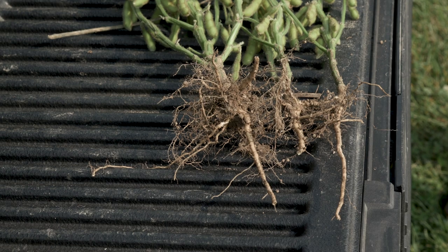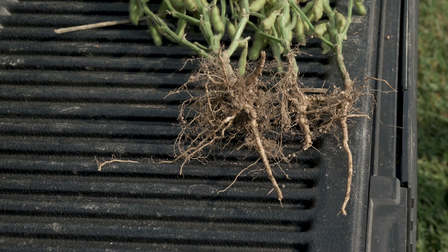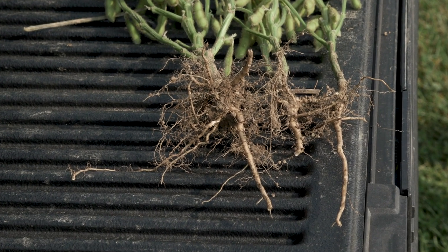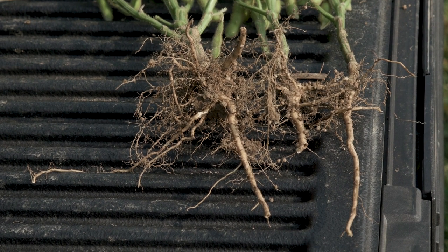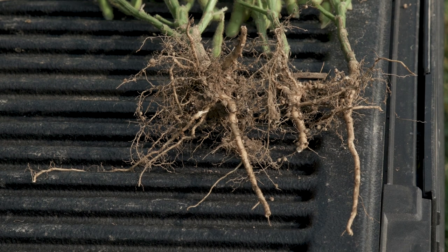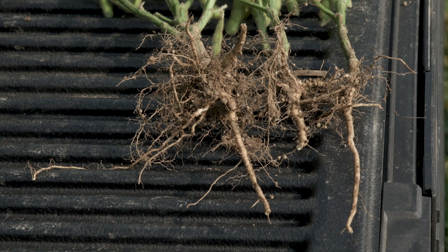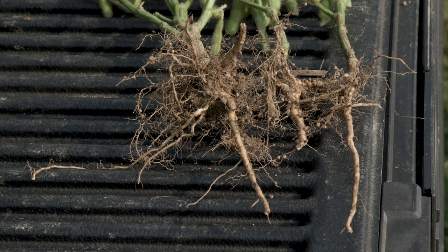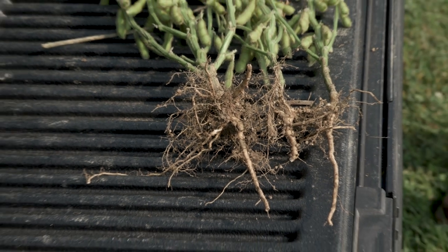You can see some tiny nodules on those roots. Those nodules are pretty much done at this point. They are a symbiotic relationship caused by Bradyrhizobium japonicum, which attaches to the root system. It collects sugars and energy from the plant, but also converts nitrogen gas from the atmosphere into nitrate nitrogen that the soybean plant can use. That's typically why we don't fertilize nitrogen on soybeans. Each of these root systems had a decent amount of nodules on the plant.